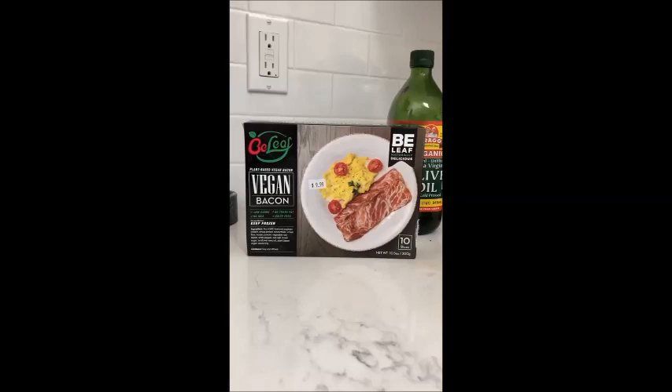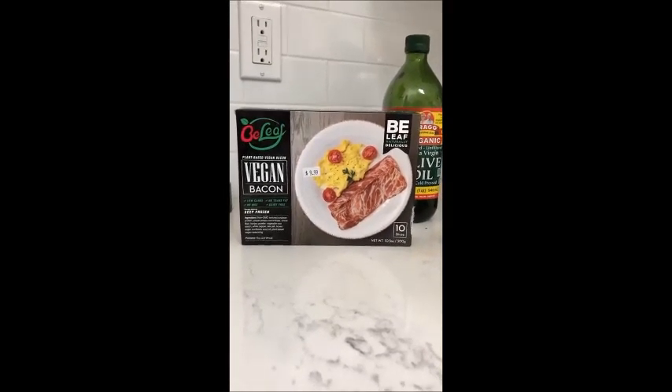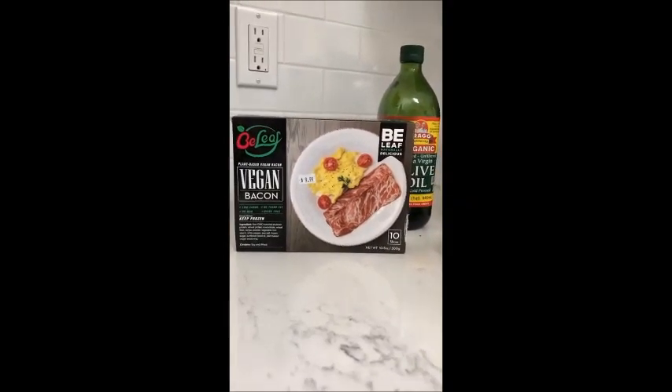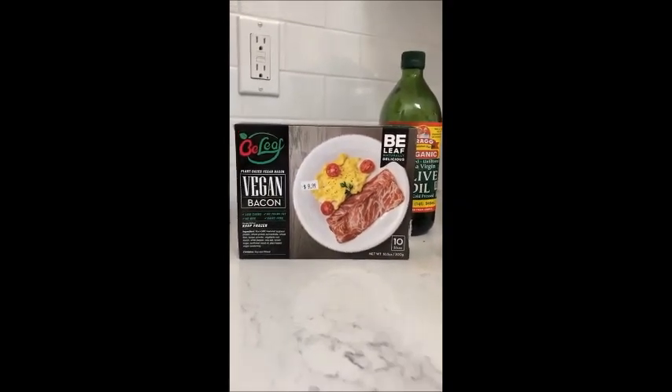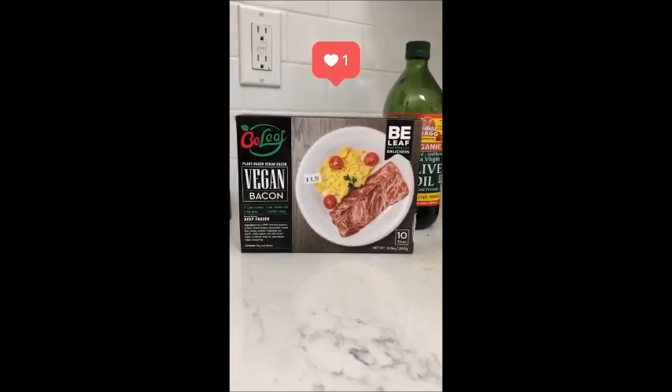And yes, there will be vegan bacon, and it's incredible. Here is the main tamale. This is my favorite vegan bacon on the market. I would arguably say this is the best vegan bacon on the market. If you find something else, please let me know. This is a company by the name of Bee Leaf. It's unbelievable.